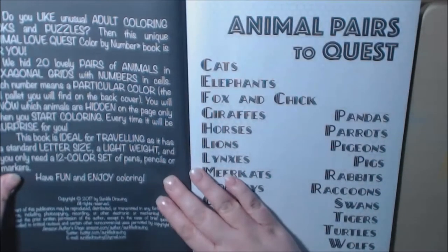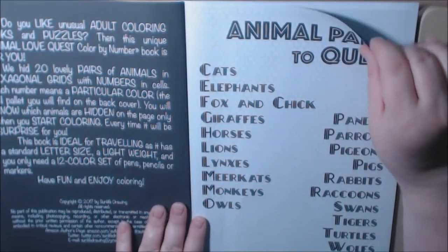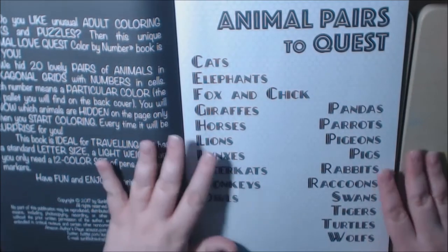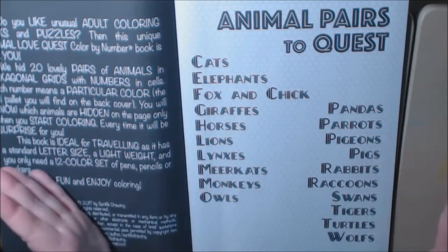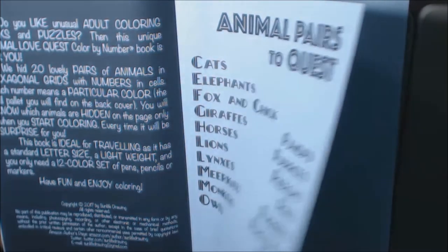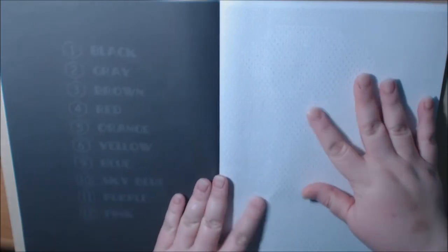It is technically single-sided, and I'll tell you why. This is a puzzle slash coloring book. The thing is, in this book, you don't know what you're going to color until you start coloring it and you figure it out. This kind of gives you an idea of what's paired in the pages — they're all animals. What I mean by technically single-sided is because they give you a key here and your page is here.